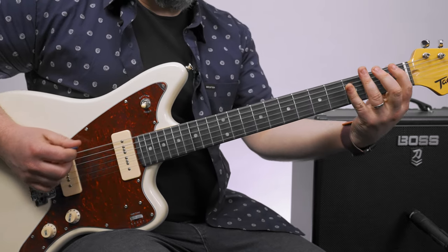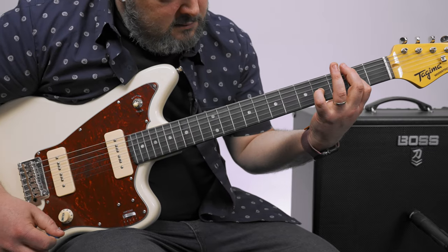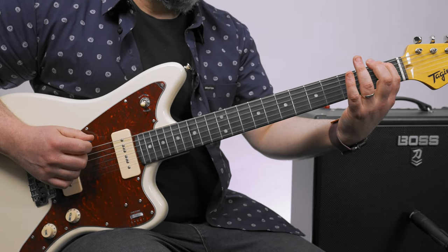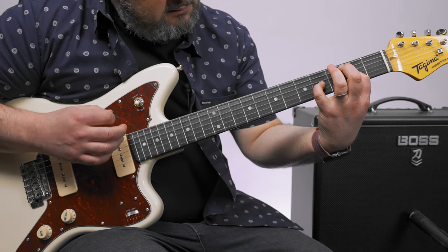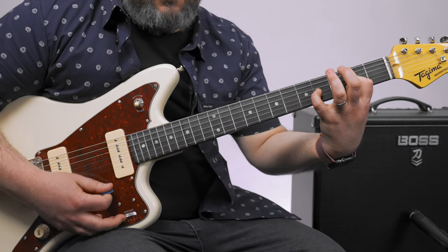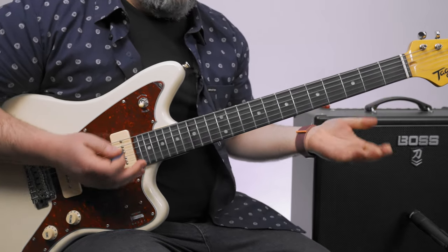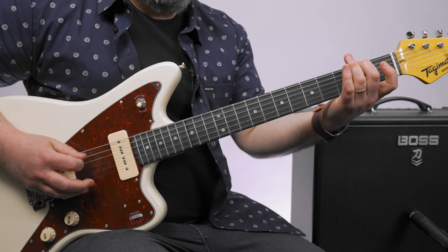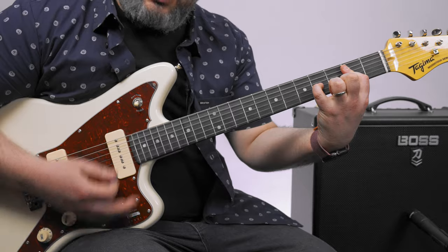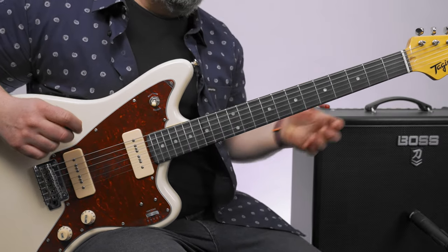If you played an E major chord and muted that G string, you're really getting that same effect and it's easier. But to me it does feel like I'm hearing that chord in there. There's a lot of effects and grunge going on in the mix.